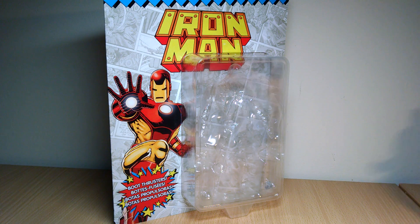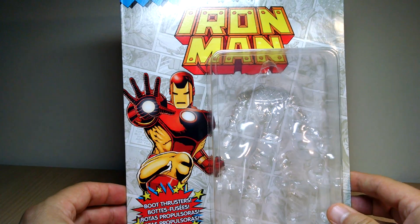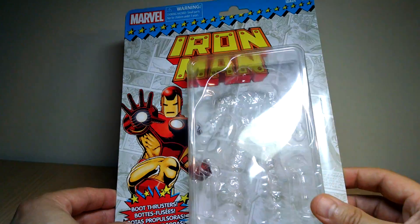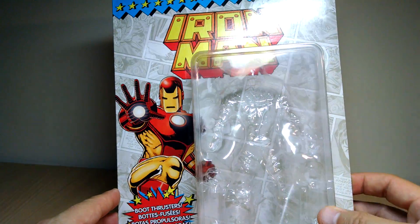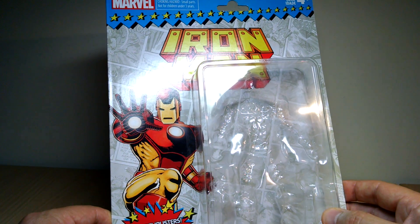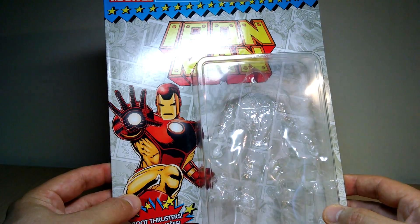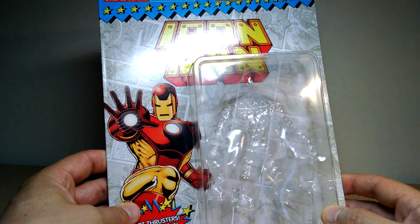Let's get a look at the figure in just a second and what he comes with. Packaging-wise, this does look good. We get some fairly nice artwork here, as I've seen in the Black Widow review. It's nice to get all the logos for all the characters from the comic books, and it's a beautiful big huge card. Very nicely done. Boot thrusters is the kind of feature that's highlighted here. Reasonable artwork — the Black Widow was not great, this one's a little better, but I think with the same artist.